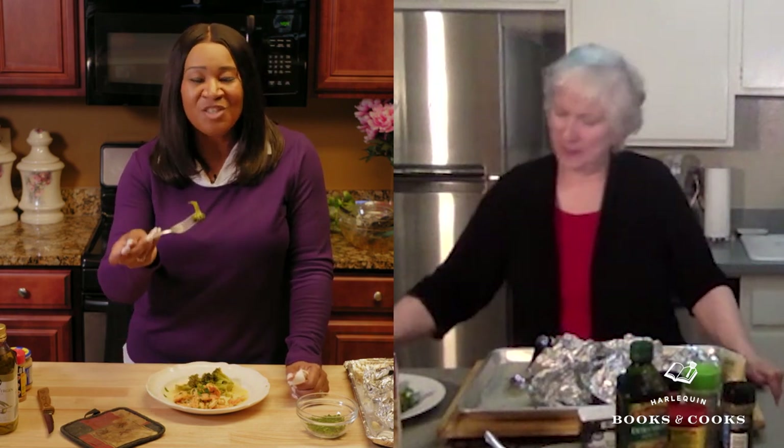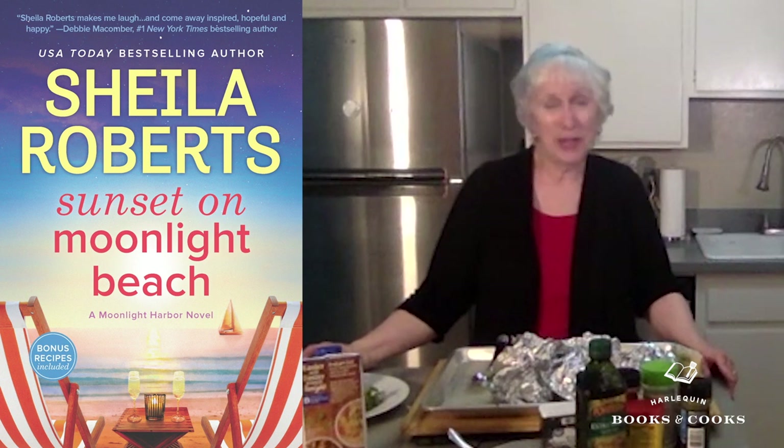Sheila, while we are eating, you have to tell me what you have coming up next. Well, I'm very excited because we're going to the beach with Sunset on Moonlight Beach. And then, come closer to Christmas, I'm going to be getting a little Christmas spirit. So I'm excited to have two books coming out with Harlequin this year. It's going to be a fun year and I'm looking forward to it. I hope readers will enjoy the books. Thank you.